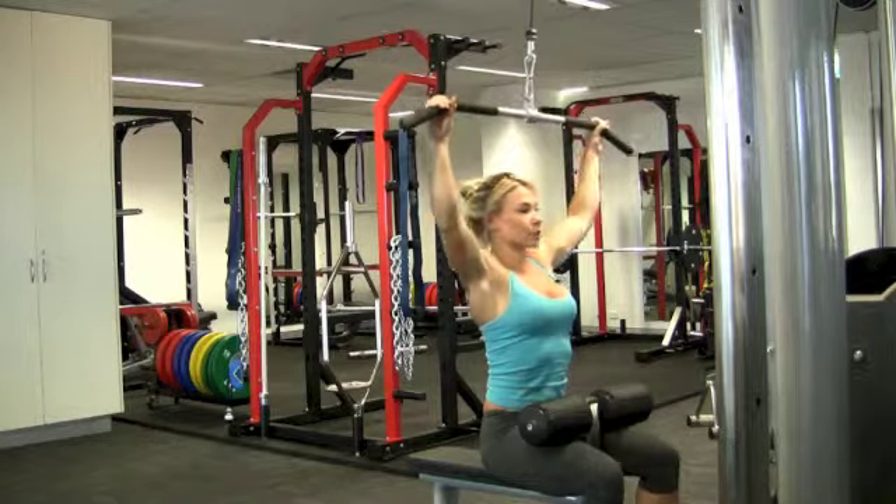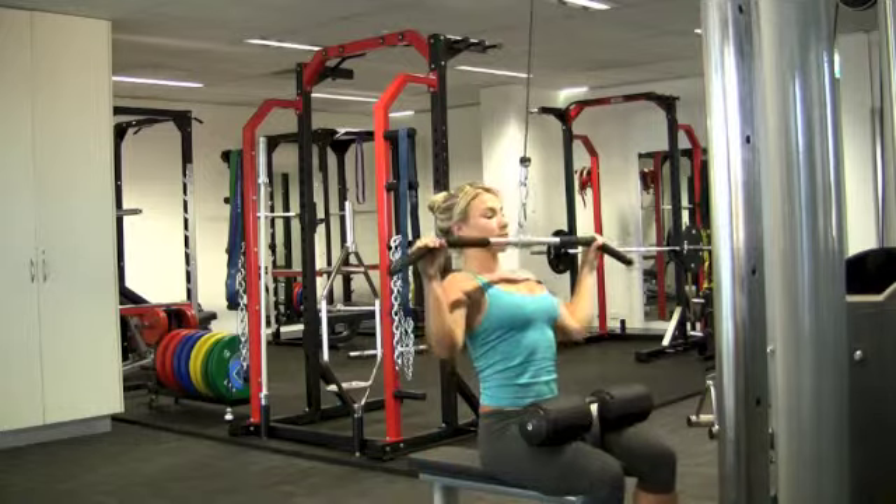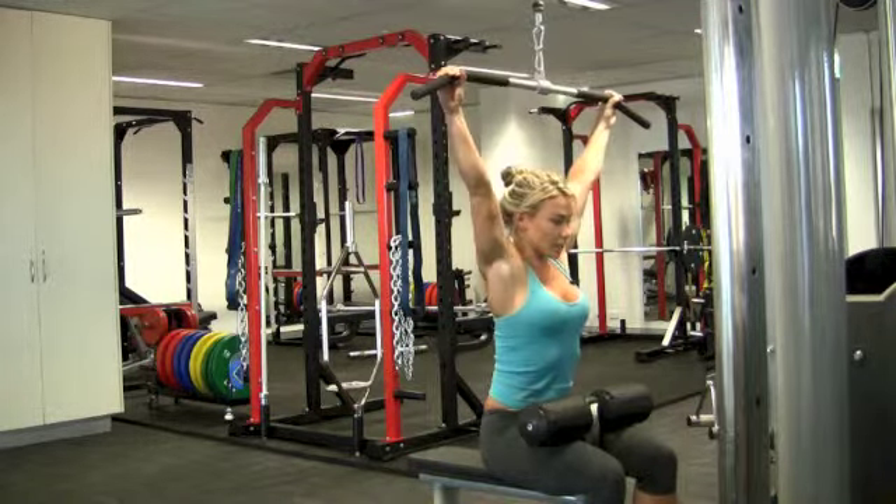We're going to bring the bar down to our throat, creating a W through our arms, and slowly releasing into the starting position.